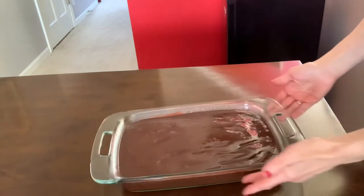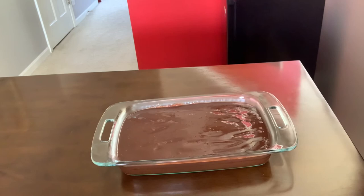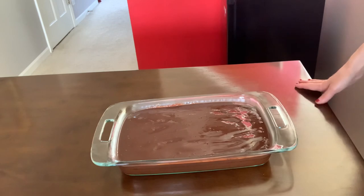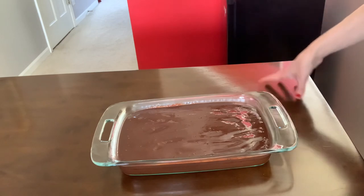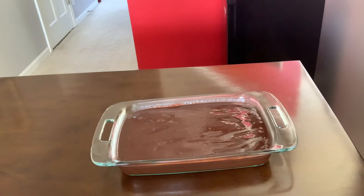Here we go — it's gorgeous! Beautiful. The chocolate cake is done. We have to let it cool and then we will slice it and enjoy it. This is another recipe I wanted to share with you. Please share it with your friends and family, and thank you so much for watching. Have a wonderful day — I will see you next time!